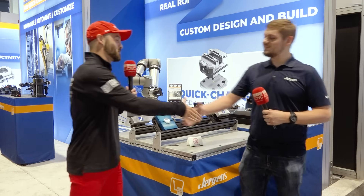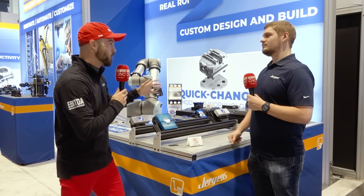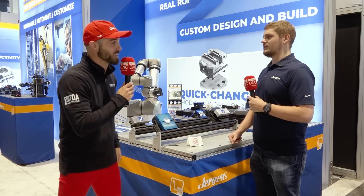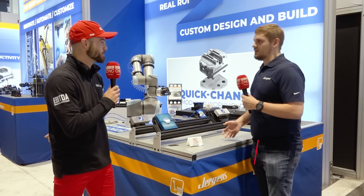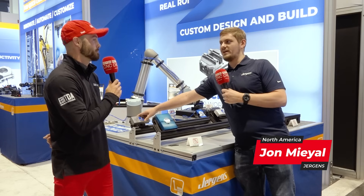So first and foremost, how are you doing this morning, man? Doing great. How are you? It is well with my soul. Juergens, we've got work holding — that's what I know — but I'm seeing a robot. I'm seeing end of arm tooling. You owe me some explanations, man.